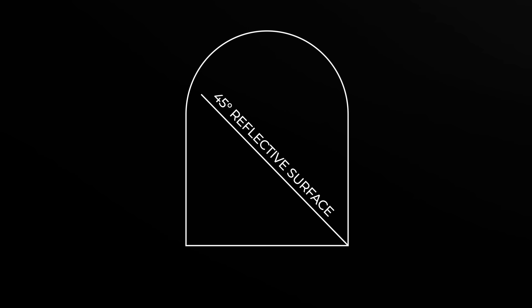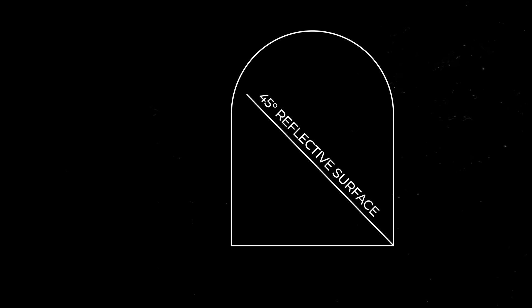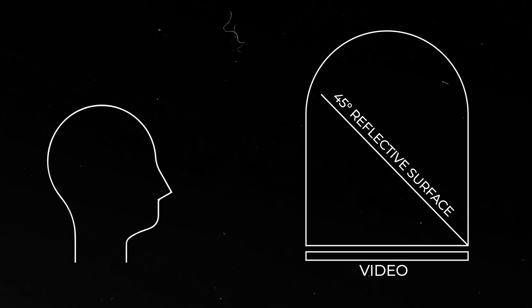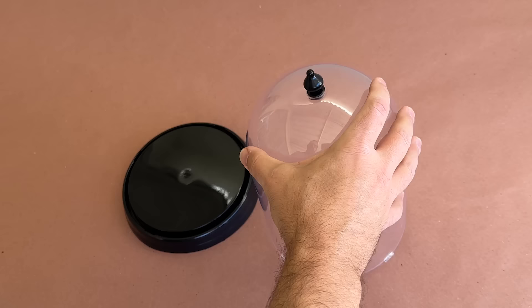There's a few different ways to achieve this effect, but the method of Pepper's Ghost I'll be using starts with a jar and a piece of clear reflective material like acrylic. This material will be inserted into the jar and placed at a 45 degree angle to the viewer. Then a video with a black background is placed directly beneath the jar and acrylic, parallel to the ground. As a result, the video appears to the viewer to be floating inside the jar.